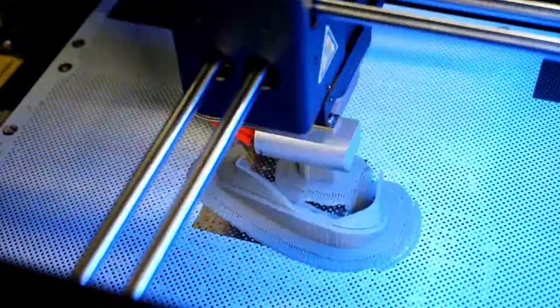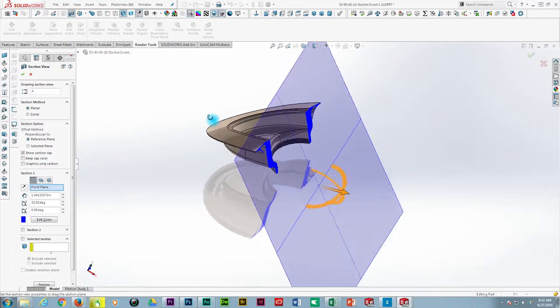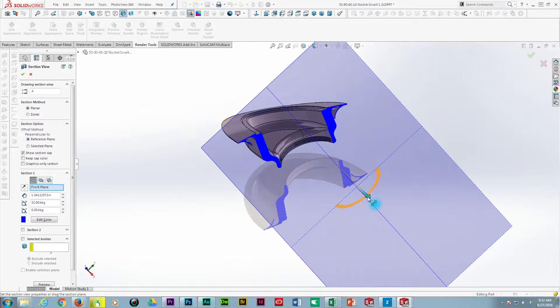Currently we have over 140 3D printed components that can be used on the EMG-6. Using LPD, or layered plastic deposition printing, allows us to make highly precise, low-cost, lightweight parts that are perfect for use on aircraft.